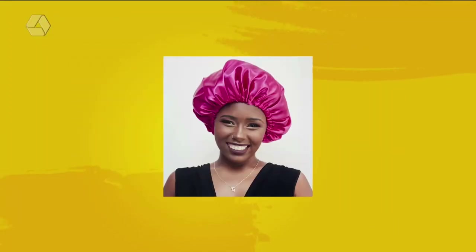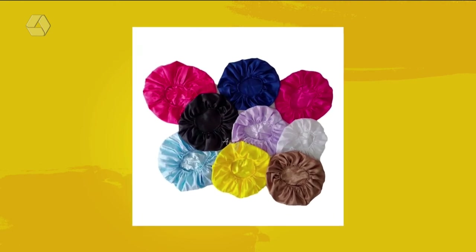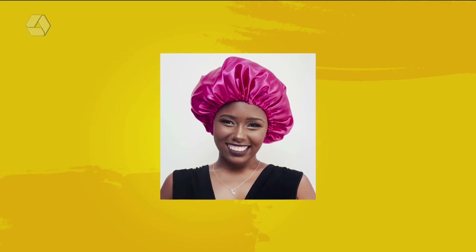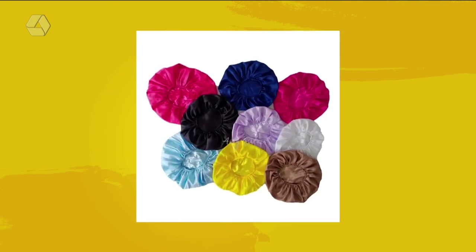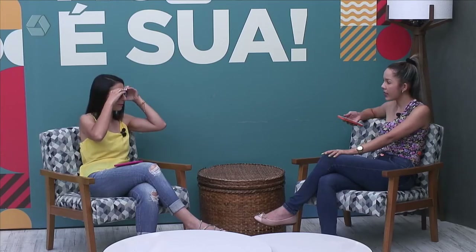Esse daqui eu já testei — é o único que eu já testei: toca de cetim. Eu preciso comprar! Olha, você está me influenciando. E o Big Brother Brasil, não podia deixar de mostrar, porque está super usando — quem assiste sabe, todo mundo dorme com a toca de cetim. Ela é própria para tirar o frizz do cabelo e deixa a gente amanhecer sem o cabelo amassado e marcado. Eu só durmo se colocar o tapa-olhos, e o elástico dele fica na cabeça e meu cabelo acorda todo marcadinho. Vou testar a toca!